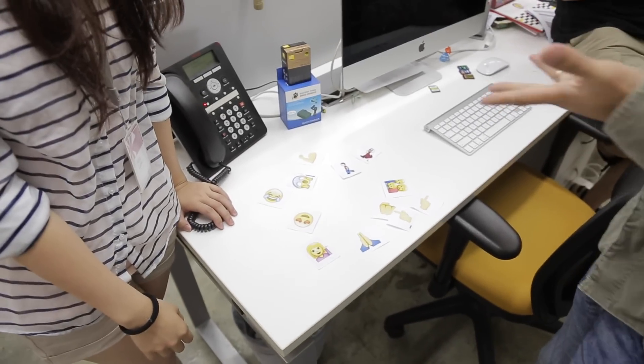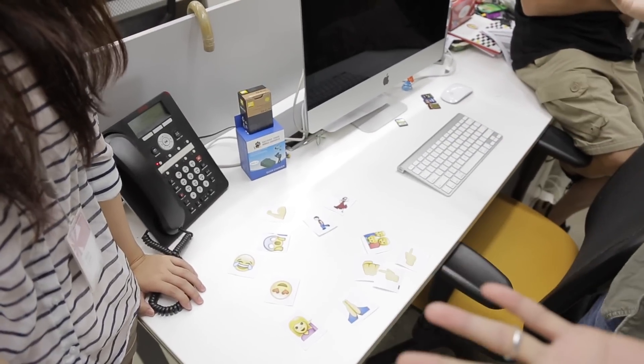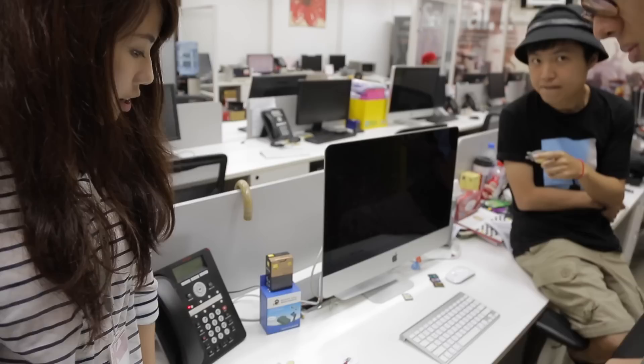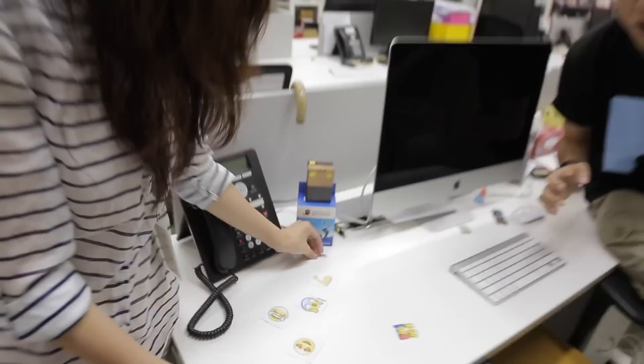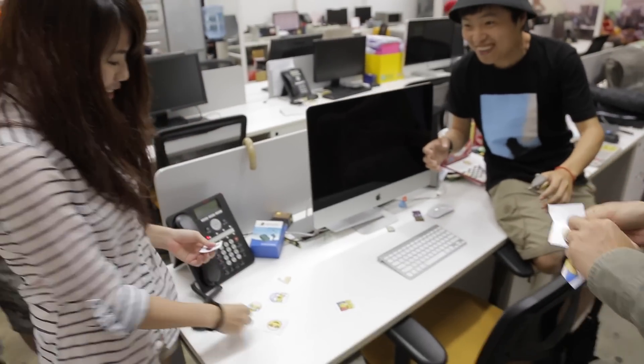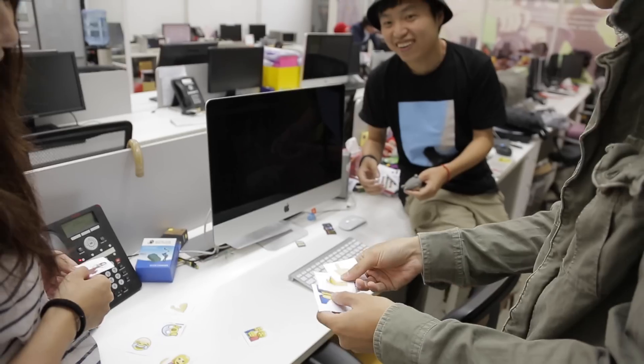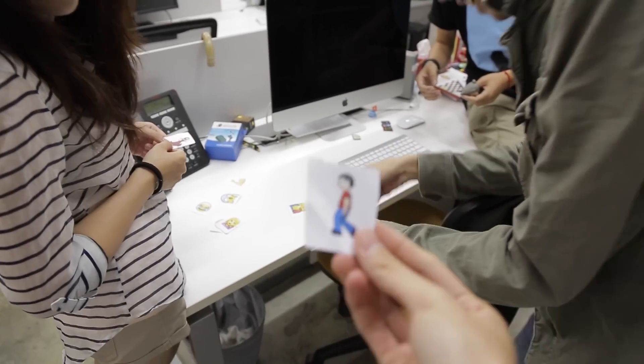That's what happens when you don't have a script. So let's decide — how are we going to decide who gets what? Just pick whatever you want to do. I don't know, just whatever. Yeah, good idea.